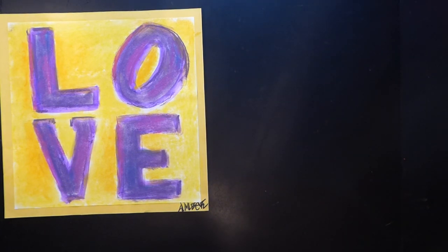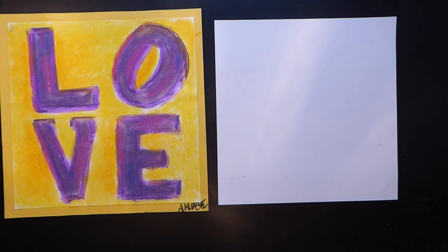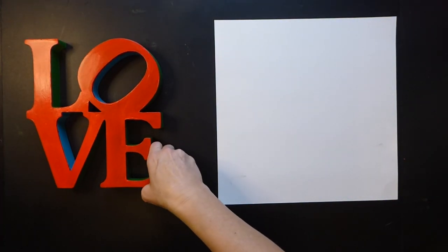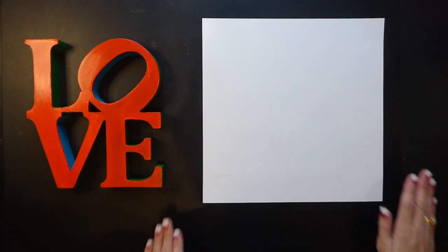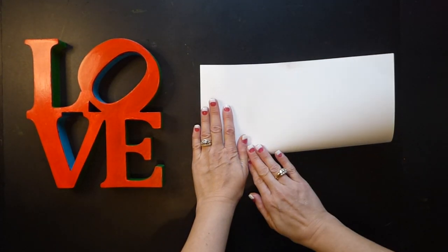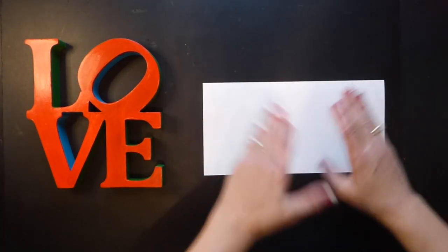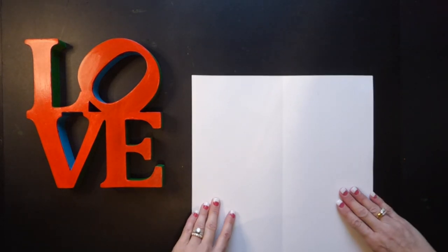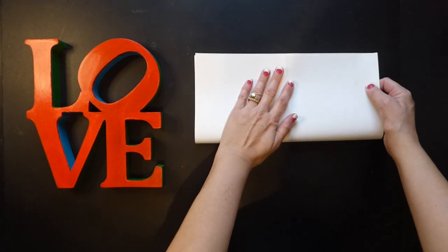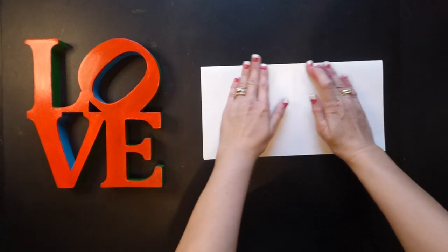The first thing we are going to do is get our white paper, which is a square today, and make our love painting inspired by Robert Indiana using his traditional colors — the reds, greens, and blues. Take your white paper and fold it in half, push push push — this is kind of like a hot dog, we call this horizontal. Open it up, turn it the other way, make sure your edges line up nice and neat, and push the other direction. It's still a hot dog because our shape is a square.